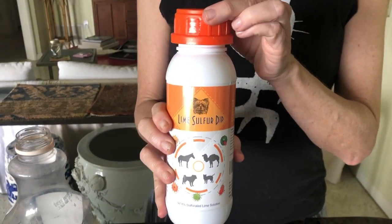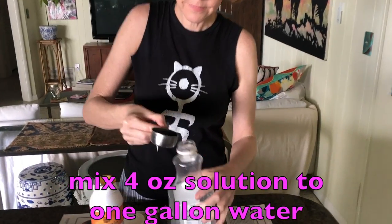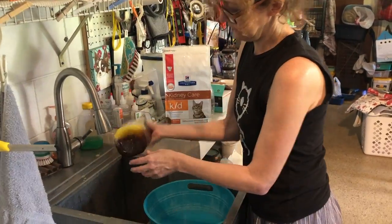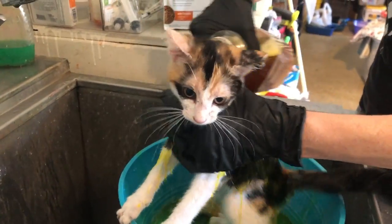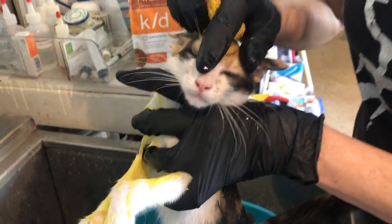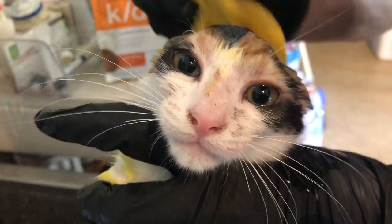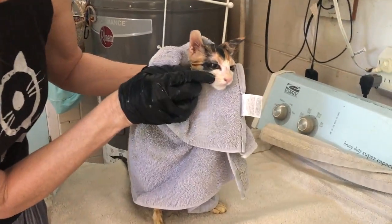Step one is lime solution dip. The lime solution will kill a lot of the ringworm fungus on the skin and fur. After mixing the solution with water following the instructions, I put Bandita in the sink and pour the solution over her, working it into her fur, between her paw pads, and gently around her face — avoiding the eyes because it is an irritant and can hurt if it gets in their eyes. You do not rinse the solution; simply dry off the kitty a little bit with a towel and put them in a warm place where they can air dry.